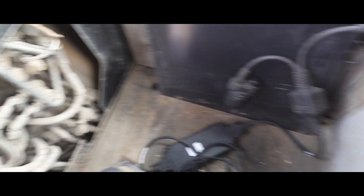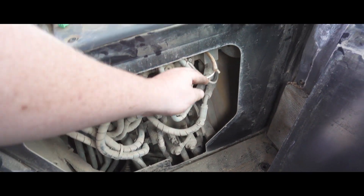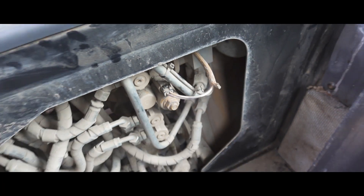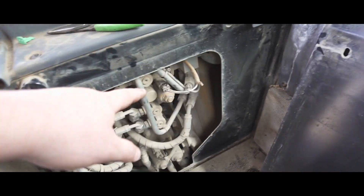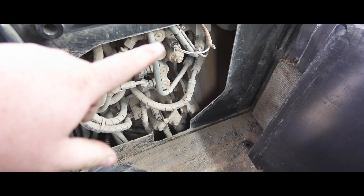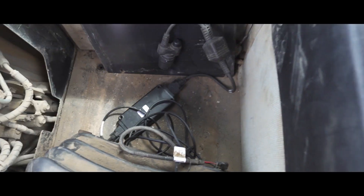Since jumping these terminals didn't change the service code, we are going to go to the powertrain ECM - I think it's on this side behind this panel. We're going to disconnect the harness from the ECM and then check if we have continuity through each of these wires from the ECM to the solenoid. If we don't, we'll run an overlay wire. If both wires do have good connection, then we could be into an ECM issue itself.